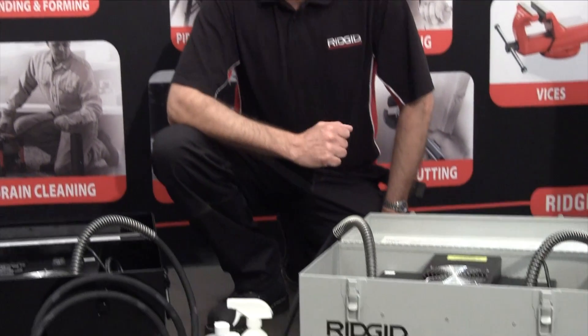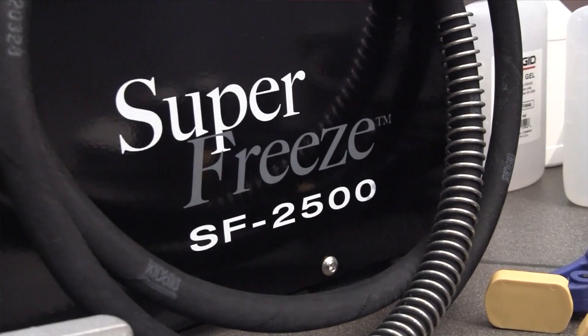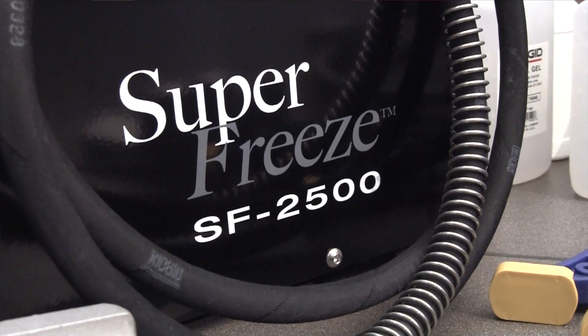Hi, I'm Mike from Rigid and I'm going to give you a quick run through on our electric pipe freezing kits. Two units, the SF2300 and the SF2500.